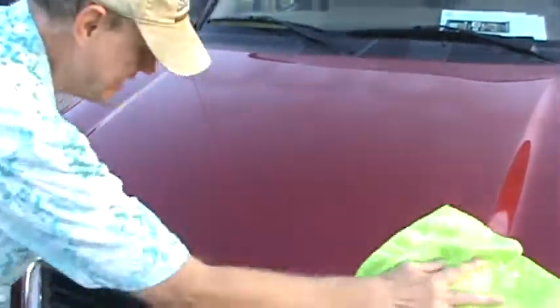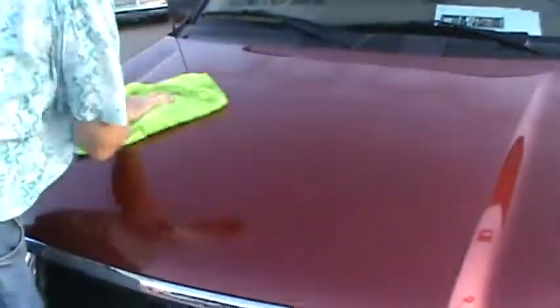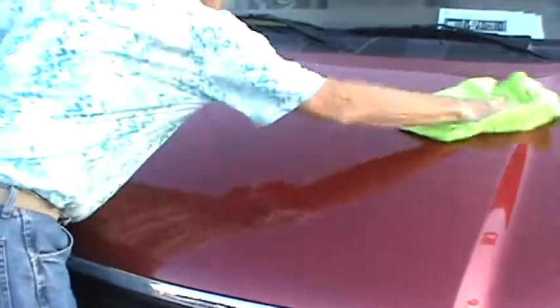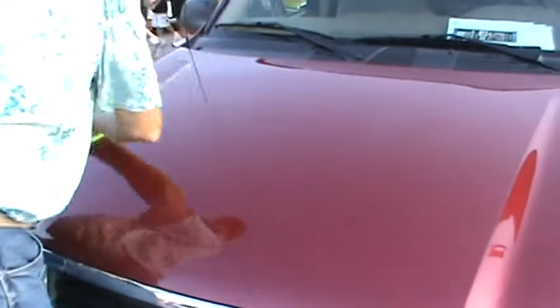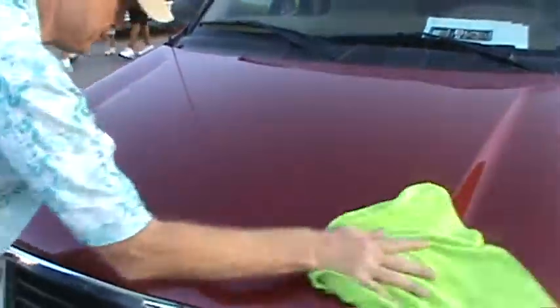And Daryl, you ought to be seeing something different on this already. It's really shining. I see a great reflection of your shirt. I can now count how many flowers you got. Now look how that changes right away.